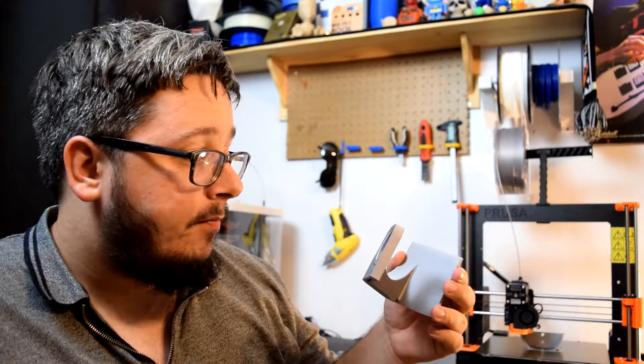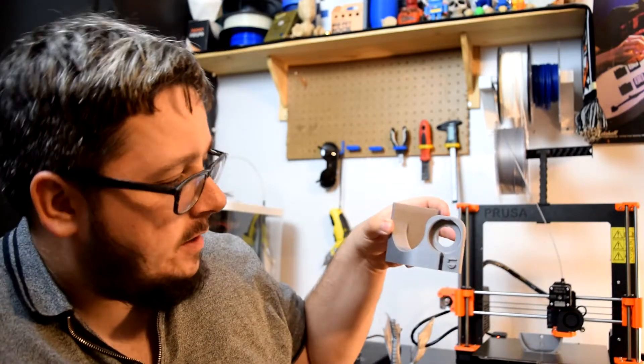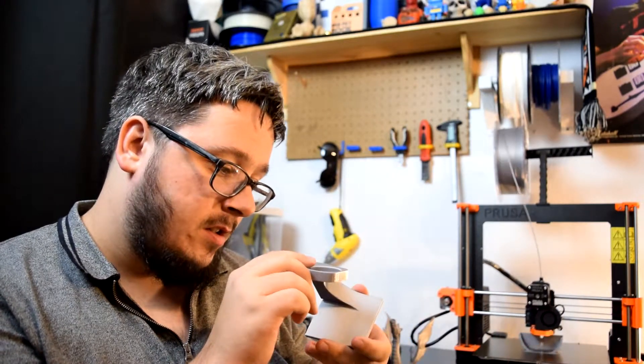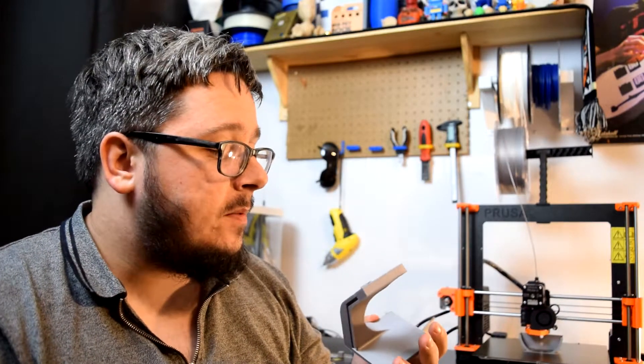There's no stringing — maybe a very slight little bit of an issue there because I printed it that way. So there's a very slight bridging issue at the top. But that's kind of to be expected and it's not anything too severe.